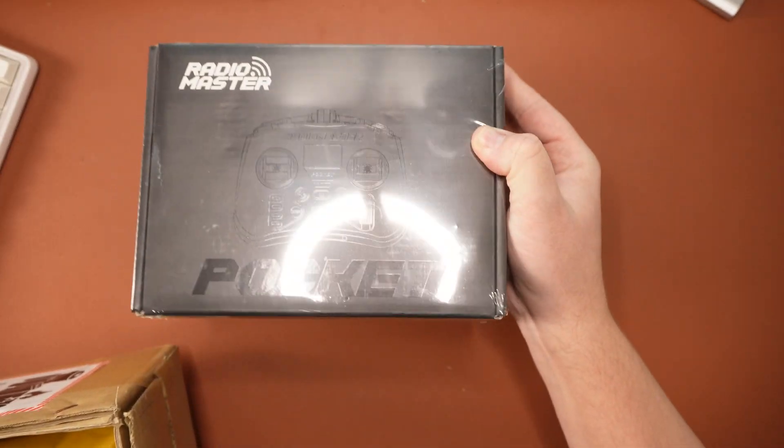This is the RadioMaster Pocket. It's an FPV controller that's the latest from RadioMaster with a surprisingly competitive $65 price tag. I've had it for a couple of weeks and done about 100 flights with it and it's a very impressive radio. But it's not without its quirks and we'll get into those in a little bit.